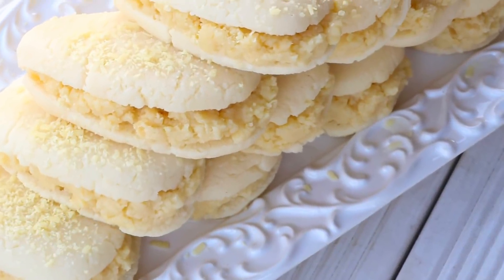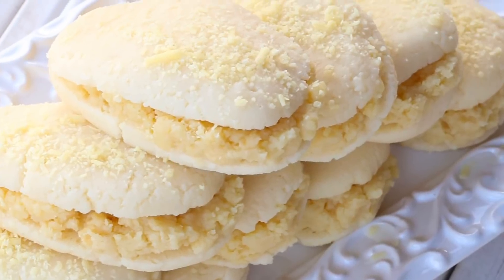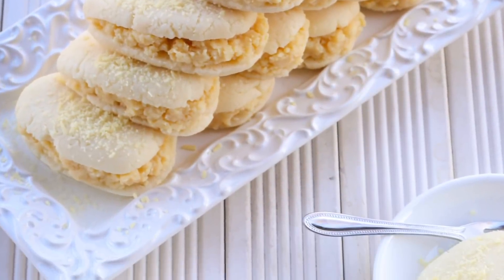Hello guys, welcome to my channel, this is Selina Roman. Welcome back to my channel. If you have a special day, you can add the sweetness to this recipe.